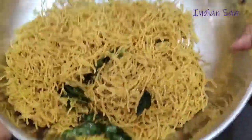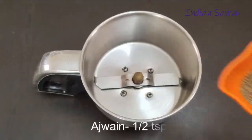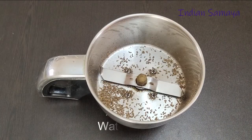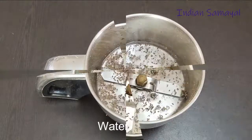Now, how do you make the wheat like this? You can add 1 and a half teaspoon of wheat like this. Add it into a mixer jar. Make it light. Now, add a little water.